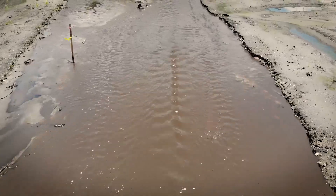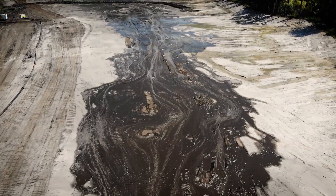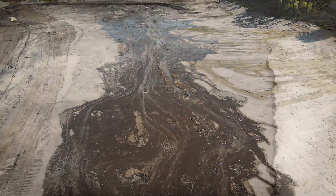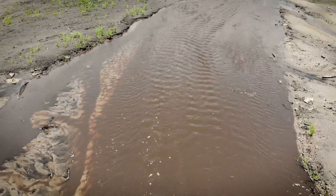The sound of running water hasn't been heard in this stream valley since the 1960s. We are at the Bomboyette Scrub Preserve, a property owned by Hillsborough County. We are seeing the restored stream — it's pretty exciting.